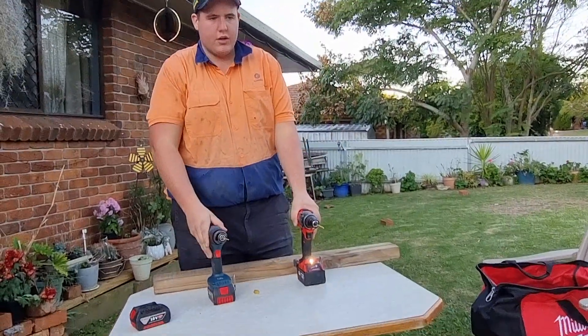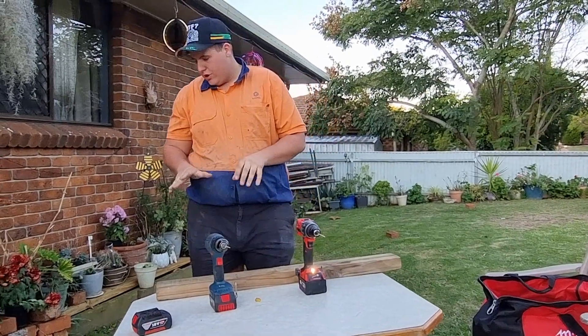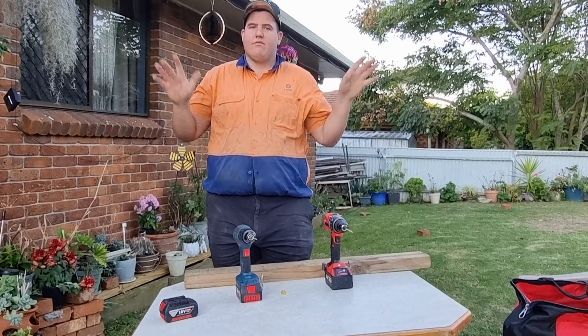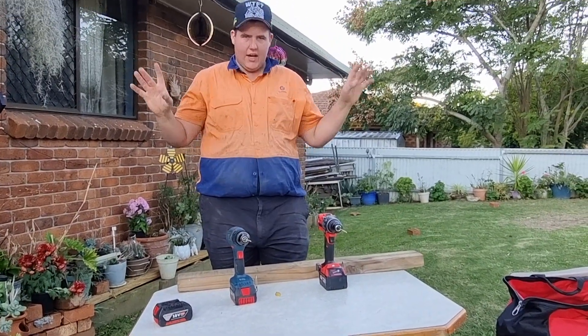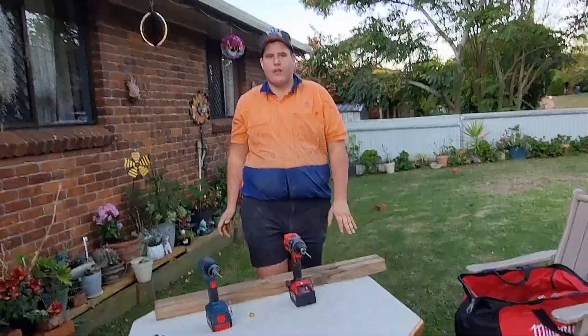I really do hope you enjoy the drill comparison videos — that was probably all I'm going to do for the videos. Anyhow guys, thank you for watching this video and I will have it up tonight for you guys. Cheers, bye-bye.